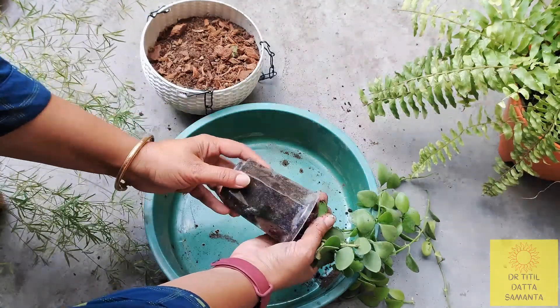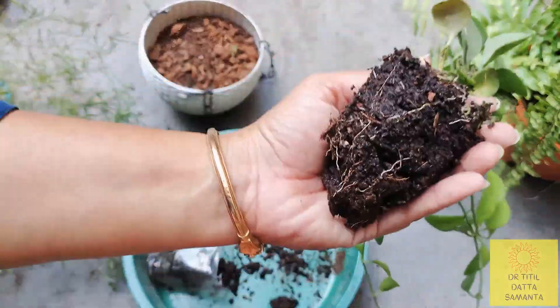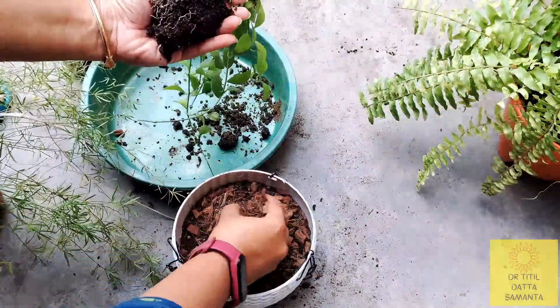When you remove the plant from the pot, press it and remove it from your hands without damaging the roots. Look how many roots have formed — it has grown very good roots. So now I will place this in the hanging pot.